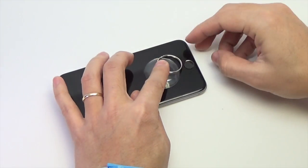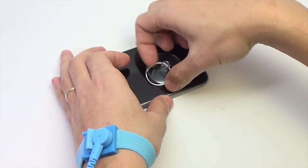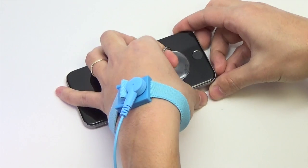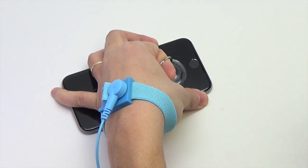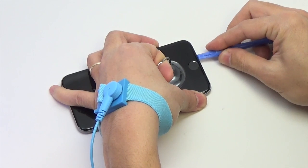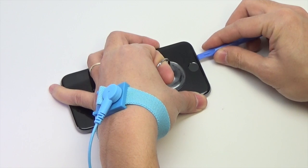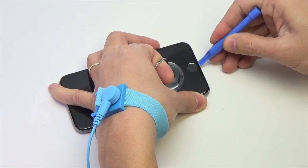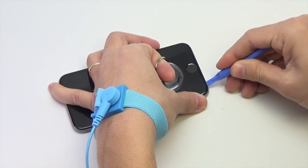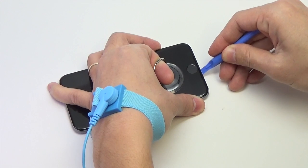Press the suction cup onto the screen just above the home button. Be sure the cup is completely on the screen to get a tight seal. While holding the iPhone down with one hand, pull up on the suction cup to lightly separate the front panel assembly from the rear case. Be sure to take your time and apply firm, constant force. The display assembly is a much tighter fit than most devices.